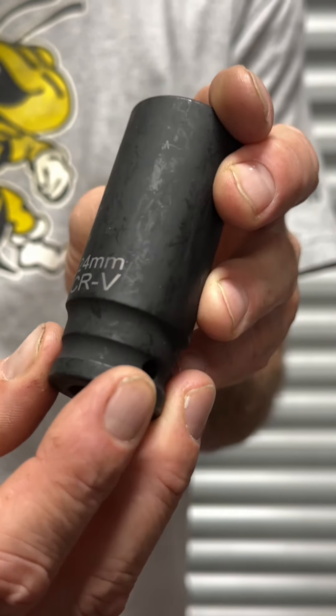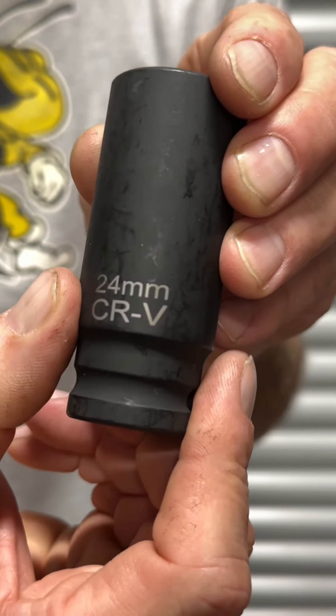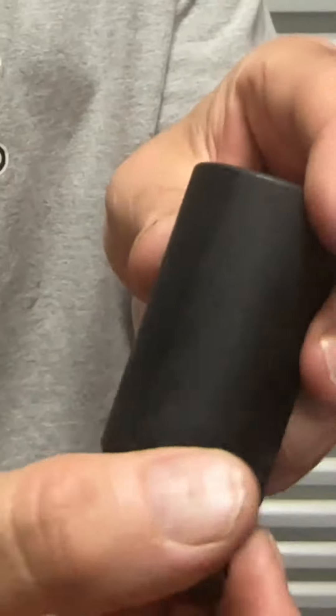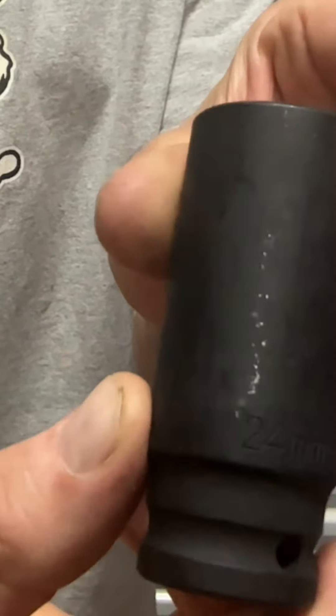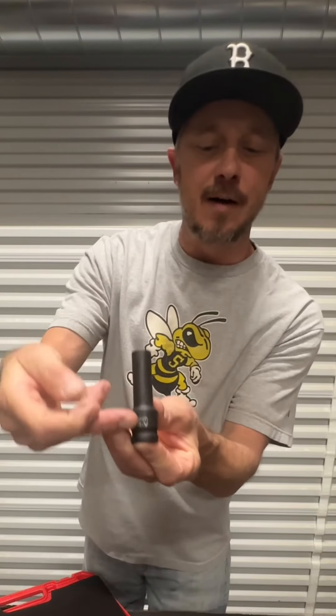With six-point sockets you've got good biting force and less slippage. What I really like is the way the sizes are etched on the side for quick visibility, even in low lighting. On the opposite side it's actually stamped into the socket so you can find the size for long-term use.